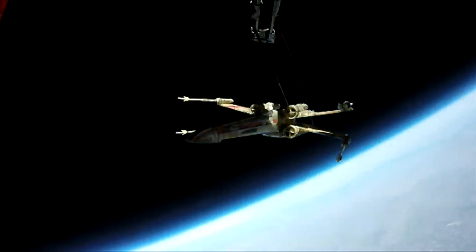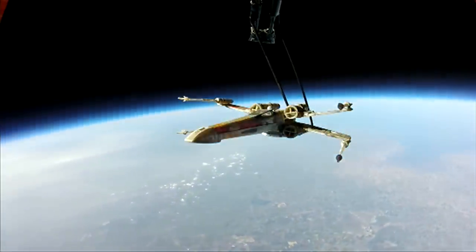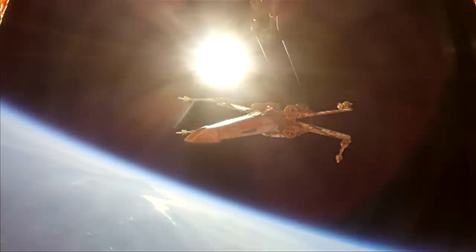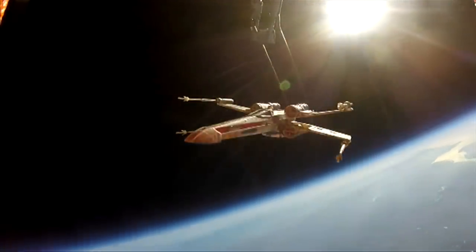Star Wars fans in the UK have made many a childhood dream come true by sending an X-wing fighter into space. The Rebellion's finest spacecraft was dispatched to Earth's outer atmosphere with the help of a high-altitude balloon.